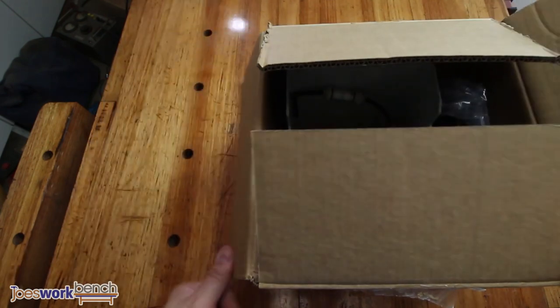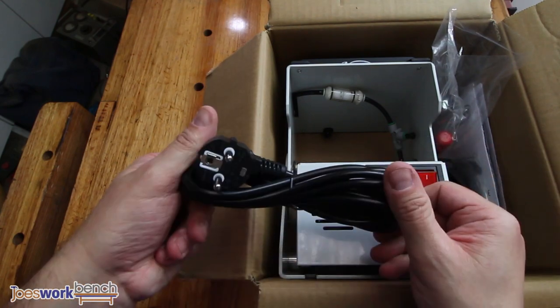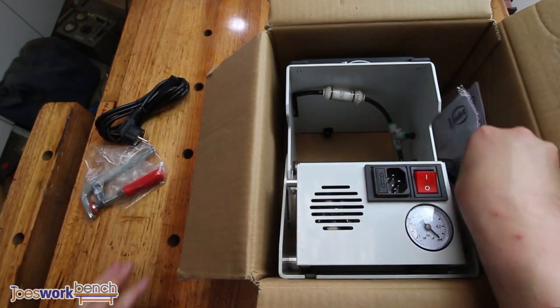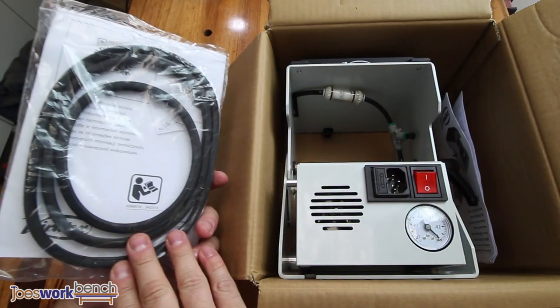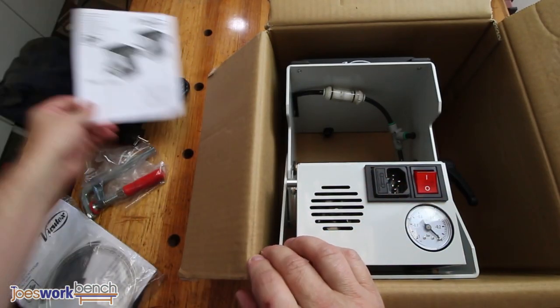Let's see what comes in the box. There's a power cable, a clamp, vacuum hose for a second clamp, and different size o-rings and installation instructions. Manual and of course the clamp itself.